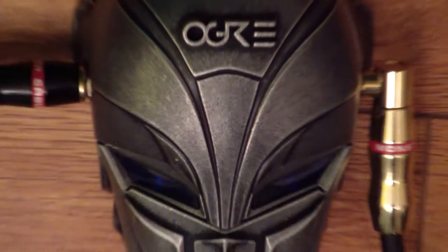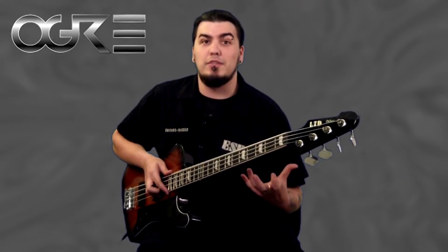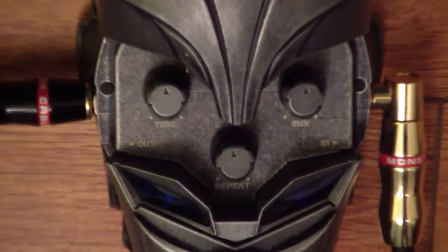The first pedal I'm here to talk to you about is the Chrono Master Delay. This thing is a beast. It looks cool, it sounds great, and it's super easy to use. Three controls on the pedal: time, mix, repeat.